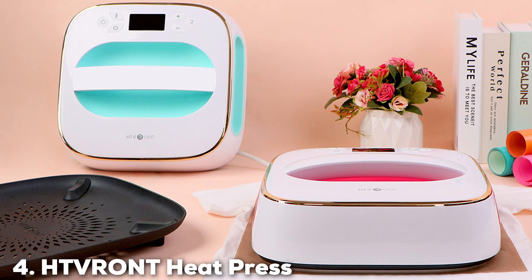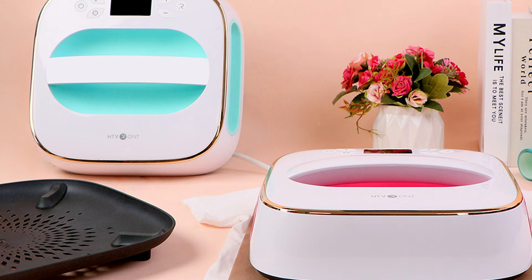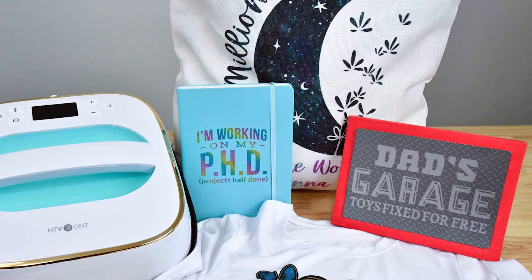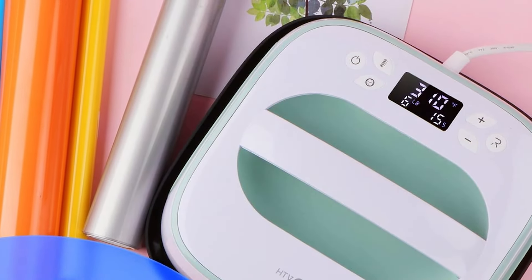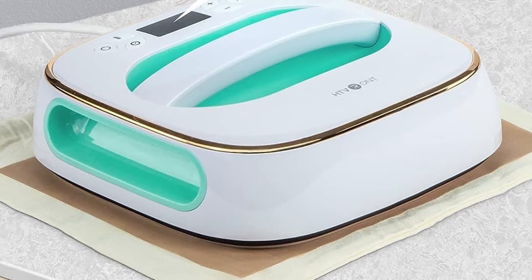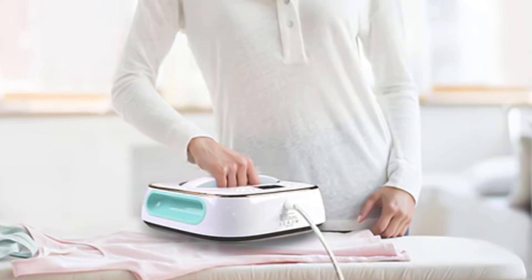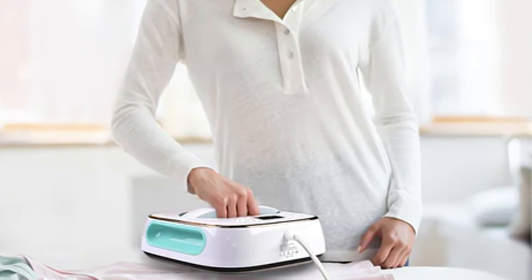The number 4 position is held by the HTV RONT Heat Press 10x10 in Light Green. The HTV RONT Heat Press, with its striking light green appearance, offers a perfect blend of form and function. This 10x10-inch machine is ideally sized for a wide range of projects, providing ample space for creativity without overwhelming your workspace. Its eye-catching color not only brightens your crafting area but also reflects the machine's innovative design. The heat press is equipped with an evenly heated plate, ensuring that each project is finished with uniform quality, eliminating the risk of cold spots that can mar the final product. This machine is a marvel of simplicity and efficiency, featuring adjustable temperature settings to accommodate various materials from the most delicate fabrics to more resistant ones.